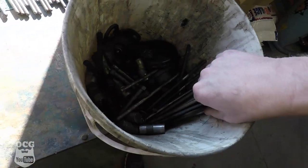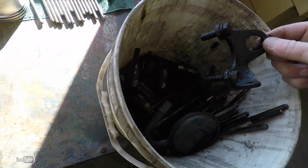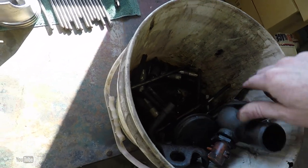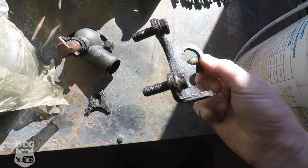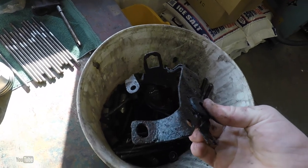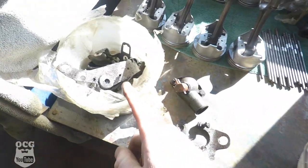In here we've got some extra push rods, we've got lifters, we've got another sump, and what looks like the distributor bracket. One of the things I was looking for was a thermostat housing - I didn't know if I had one, but now I know I don't have to go buy one. There's our distributor lock down, gonna need that. And that looks like a throttle bracket.